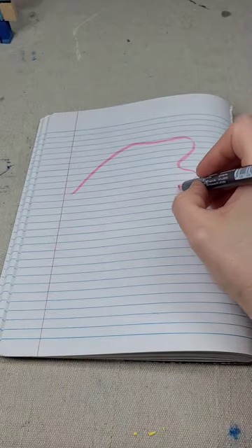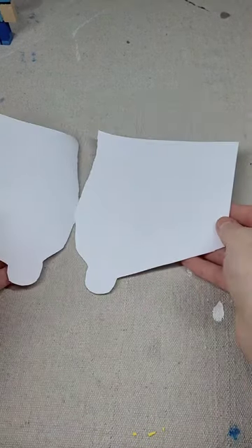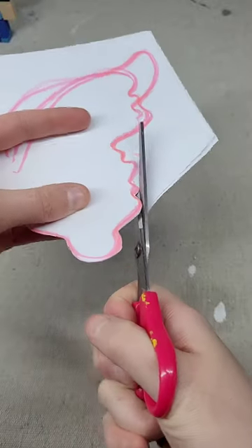Here's how to make ears for a Melanie Martinez Portals inspired look. First, we are going to start off by sketching how we want the ear to look. This is how I made mine look. Yours can look very similar, but think of almost butterfly wings.